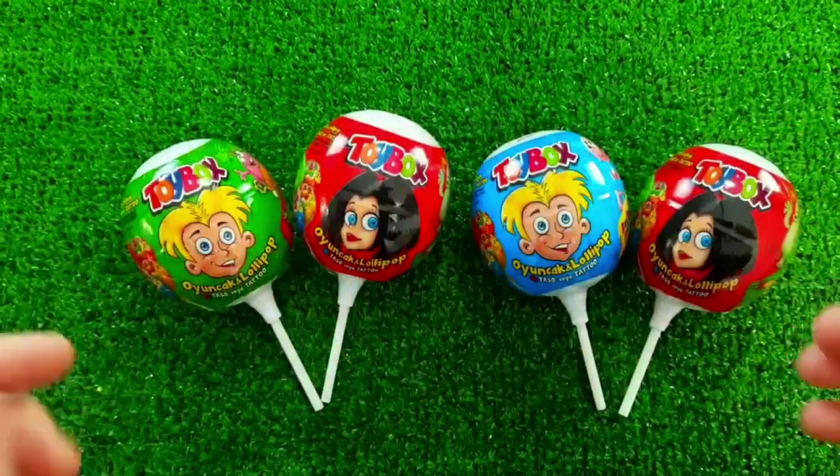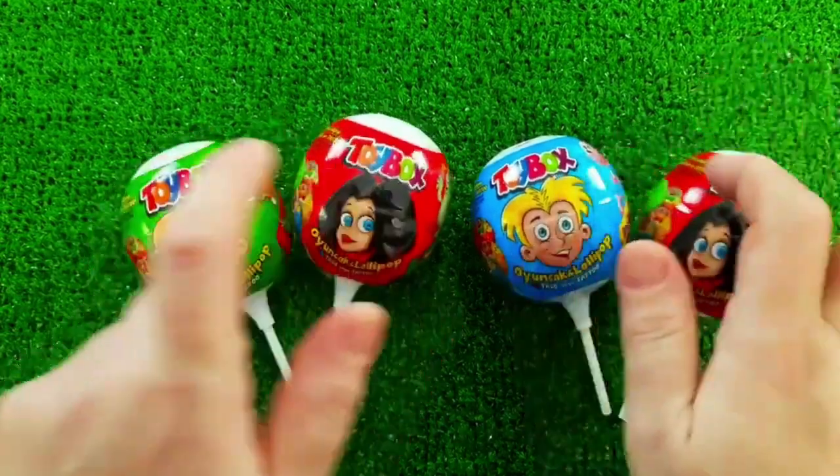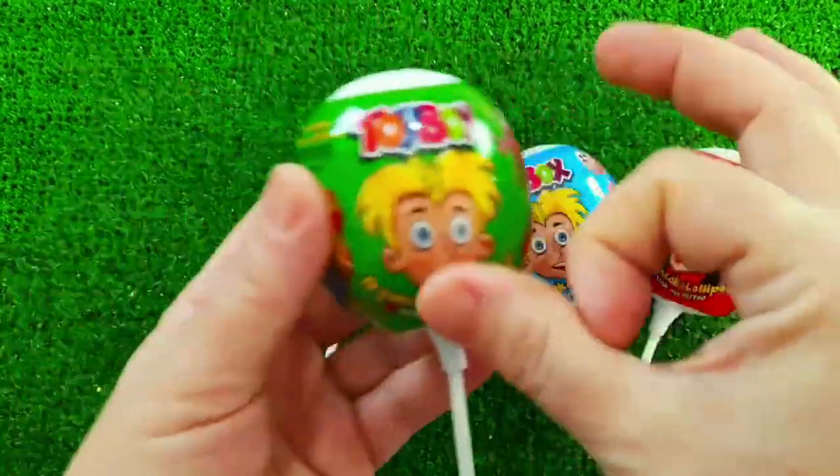I will be working on the other side. I will finish the side of the side.